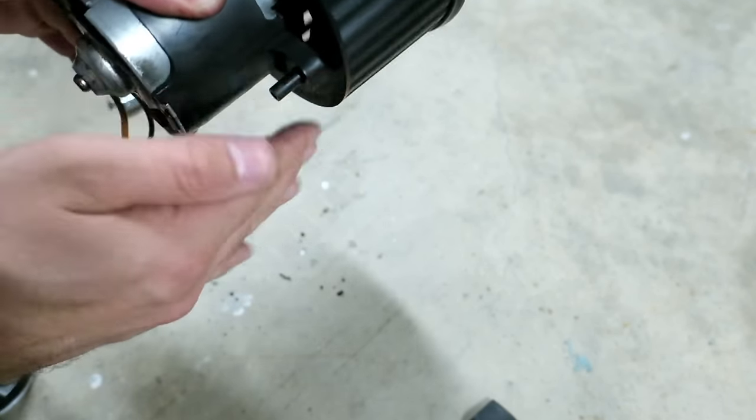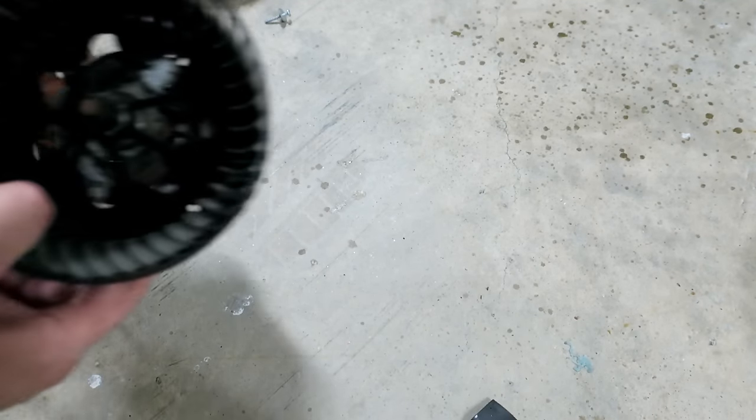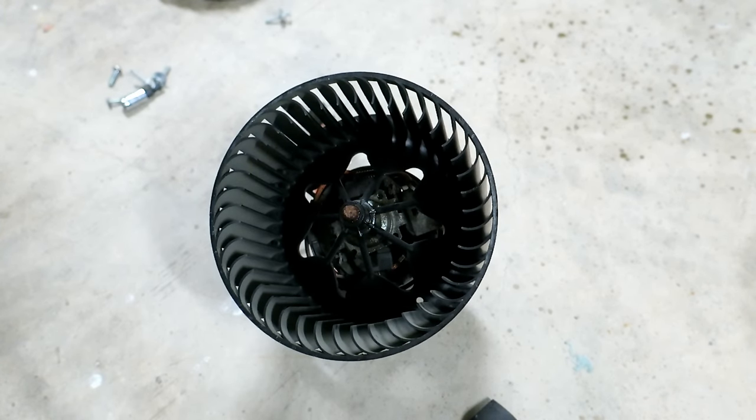So that should do it. This video doesn't really show you a whole lot — it just shows you how to get the fan out easily, because I've seen other walkthroughs that are unnecessarily complicated. It takes two seconds to get it out if you remove that lower cover; you don't need to be messing around with the glove box and whatnot. I'll get this reassembled and install it back in the car.